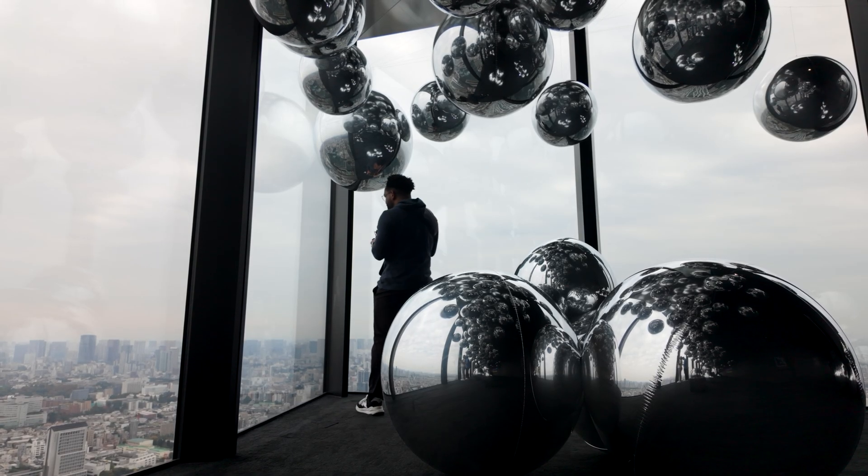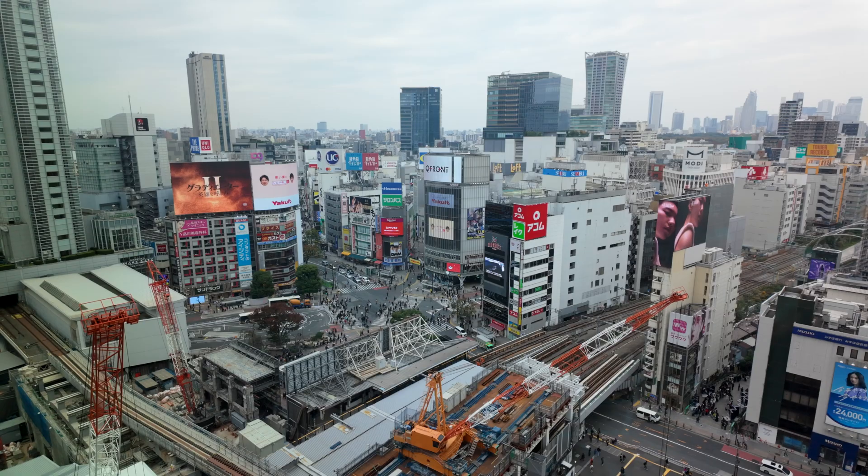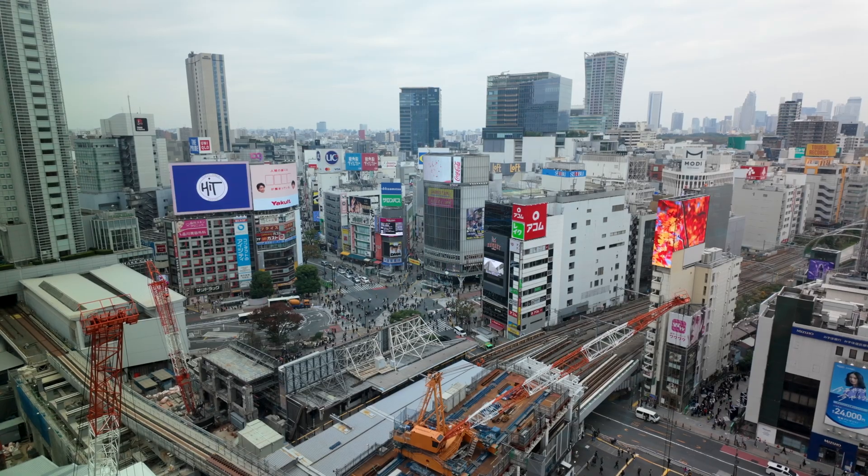This video is sponsored by Squarespace. I just spent the last three weeks in Japan and while on my flight I actually used an iPad mini to cull my images.